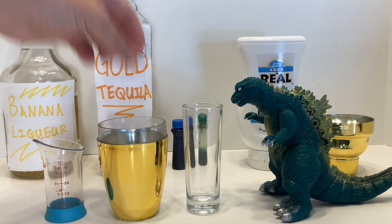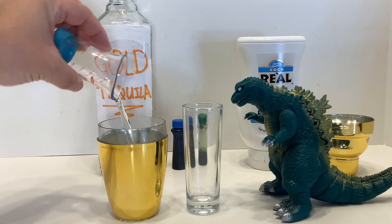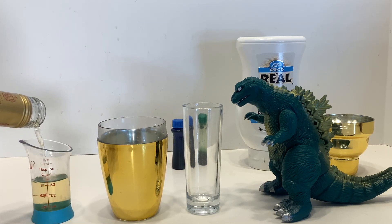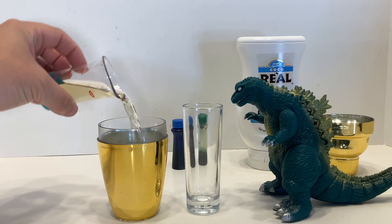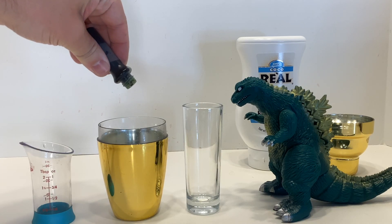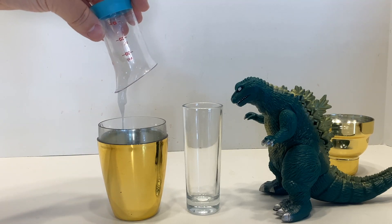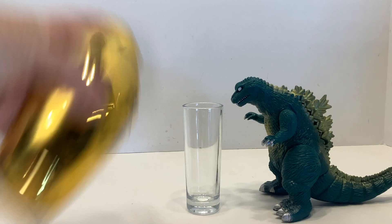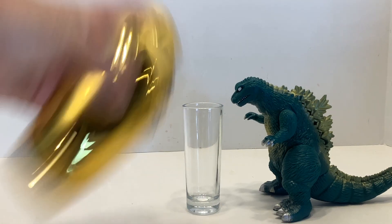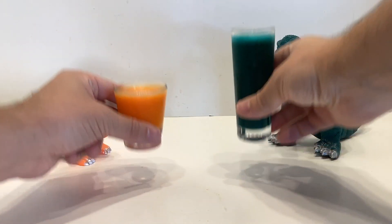For the Godzilla, take three quarters of an ounce of banana liqueur, a full ounce of tequila, a drop each of blue and green food coloring, a quarter ounce of cream of coconut, and shake it all up. Pour it into a shot glass, down it, and chase it with the orange one. Cheers!